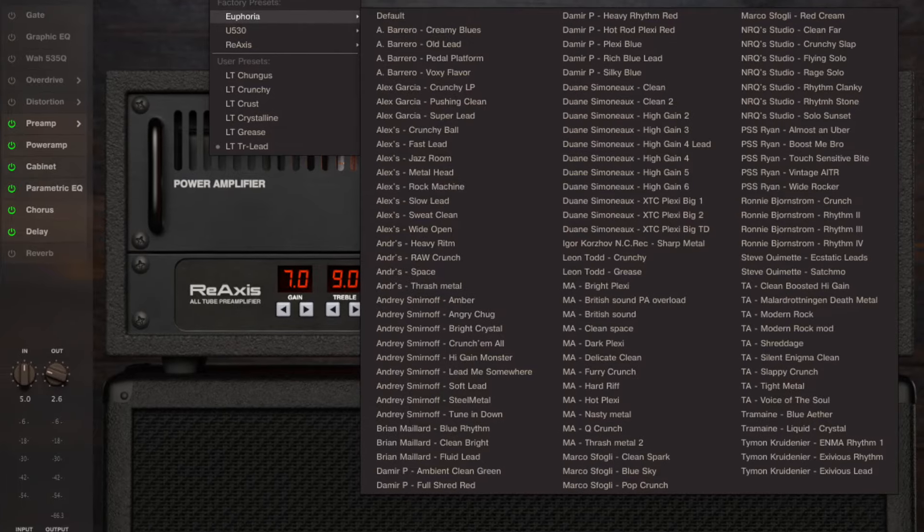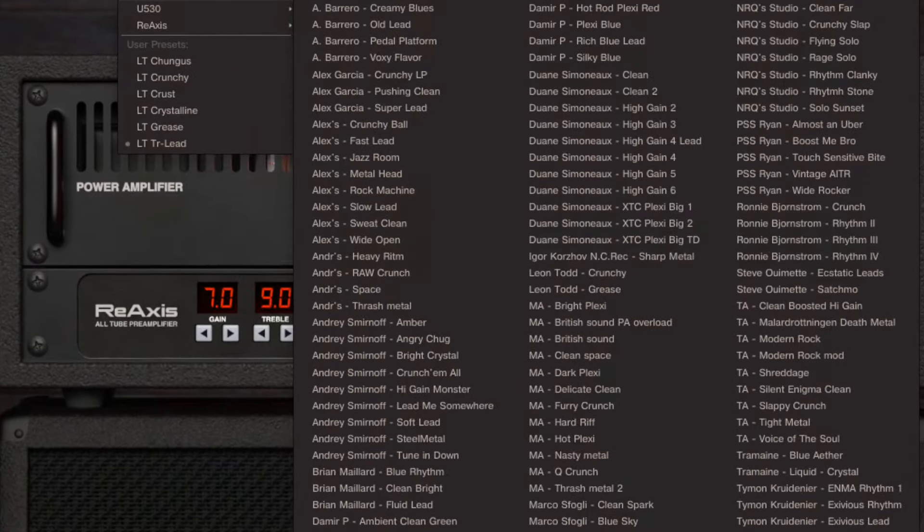There's also a ton of artist presets in there for each of the different amp models, including players like Marco Sifogli — and if you haven't checked out Marco, do yourself a favor, amazing player. And it's also lovely to see some presets in there by my good buddy Ryan over at PlagueSide Studios. His presets sound fantastic, and he's also got a fantastic in-depth look at this plugin which I would recommend you all check out as well.